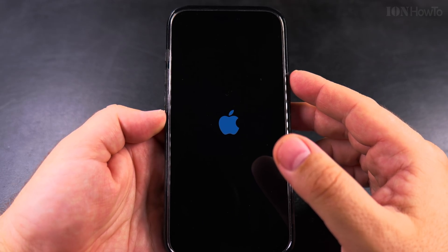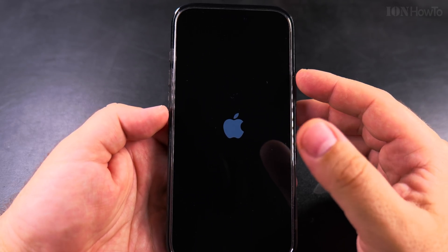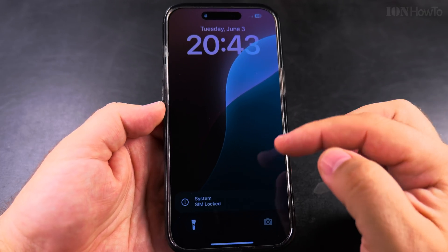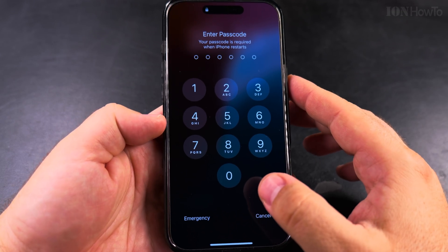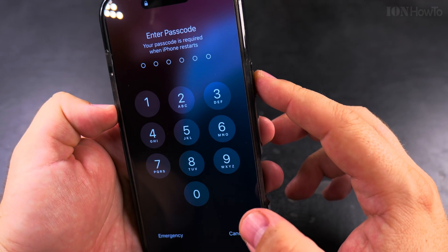This is especially useful if you're traveling and there's a chance you might lose your phone or lose the SIM card — especially if someone removes the SIM and puts it in another phone. You can see here it says 'SIM locked.' First I enter the iPhone passcode; Face ID will not work the first time after a restart.